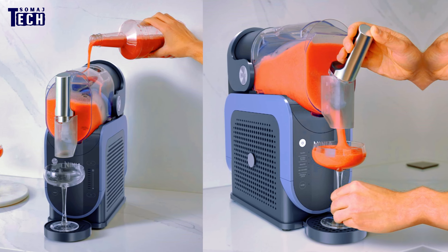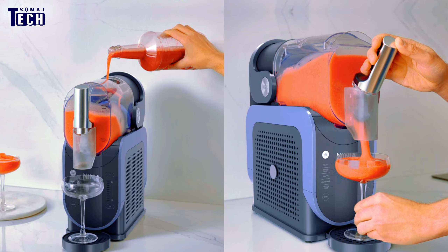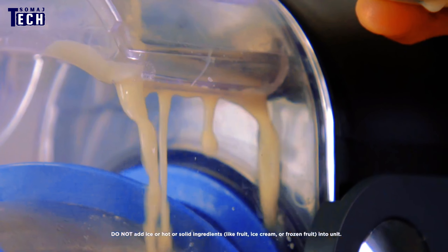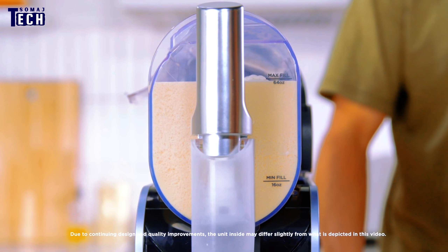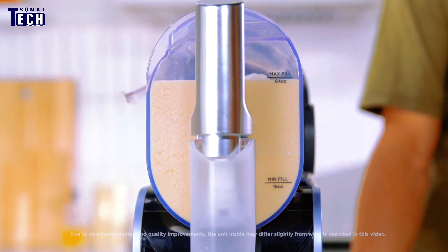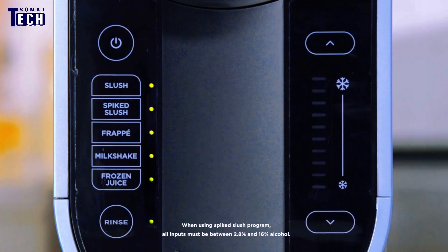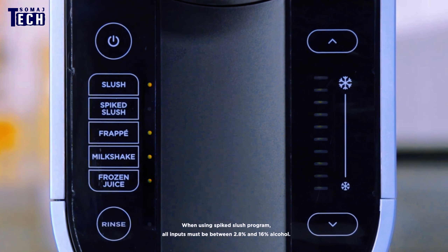So, is the Ninja SLUS High Frozen Drink Maker worth it? Absolutely! It delivers on its promise of creating delicious restaurant-quality slushies right at home. Whether you're looking to beat the summer heat, entertain guests, or just enjoy a tasty treat, this machine is a fantastic addition to any kitchen. If you're a fan of frozen drinks, the Ninja SLUS High is definitely worth considering.